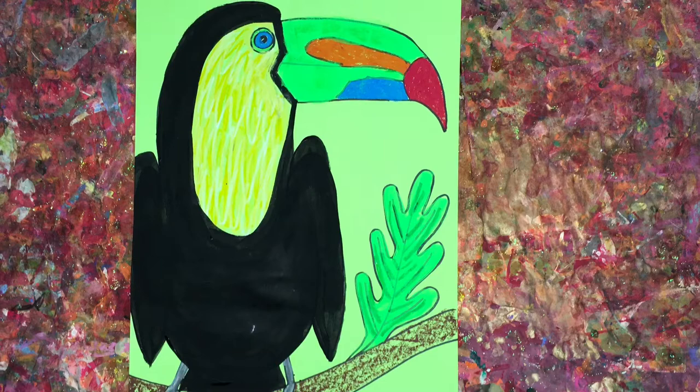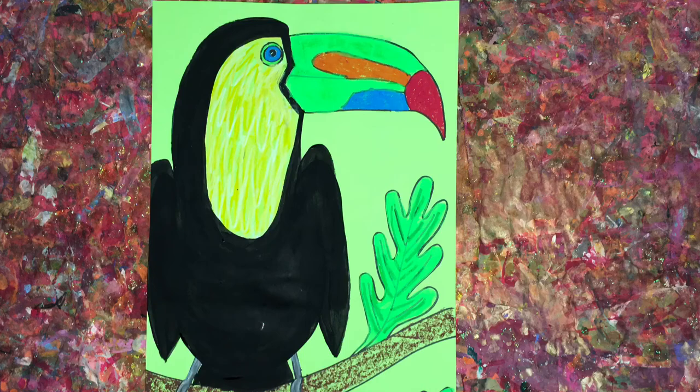Welcome to the Art Lady Channel. Today's lesson is a tropical toucan, and this is our inspiration picture. He has gorgeous colors in the beak here, and we're going to be creating a simple line drawing first.